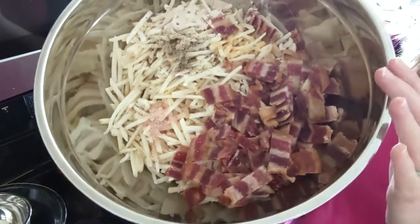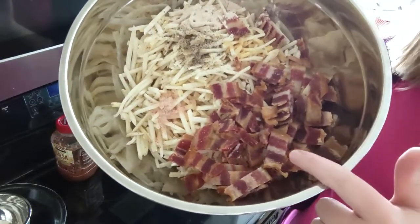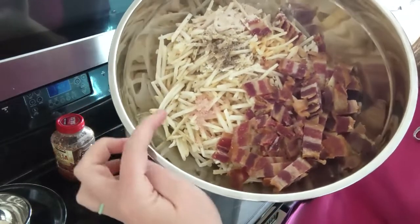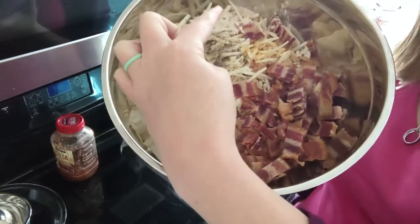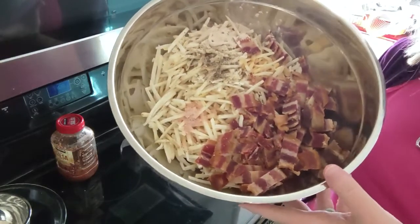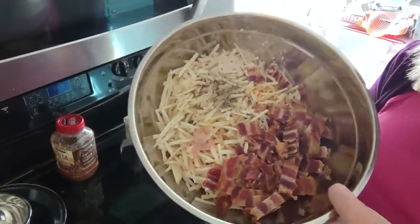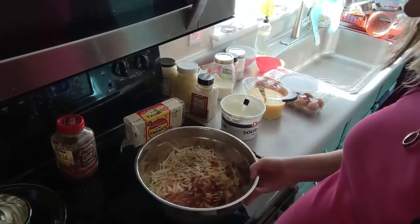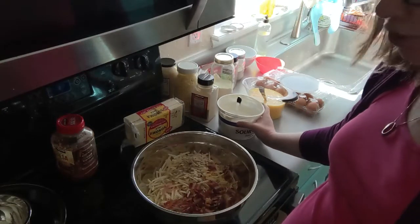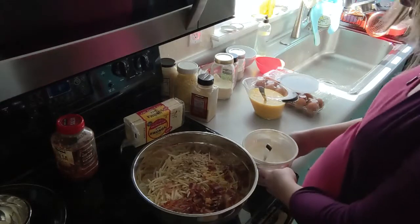I've already done a bit of prep work. In this big bowl I have six to eight cups of shredded hash browns, one pound of bacon that has been cooked and diced, salt, pepper, onion powder, and garlic powder — those are measurements to taste, I did about a teaspoon of each. To this we are going to be adding about two cups of sour cream or until it is all thoroughly coated.